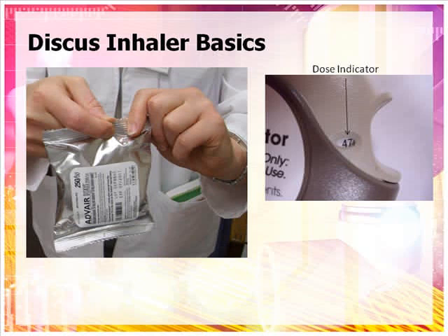The dose indicator is located on the top of the Discus. It lets you know how many doses are left. Each time you use the Discus, the number in the dose indicator will decrease. After you have used 55 doses from the Discus, the numbers 5 through 0 will appear in red. This is to let you know that there are only a few doses left and it is time to refill your prescription.